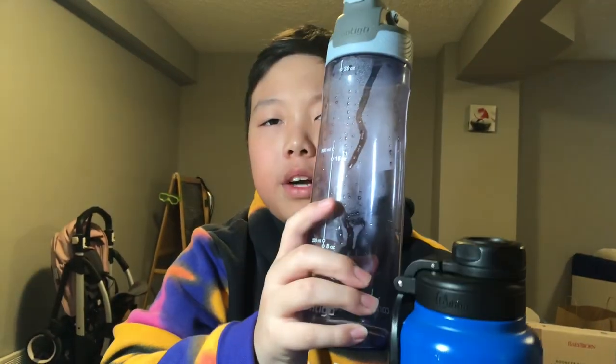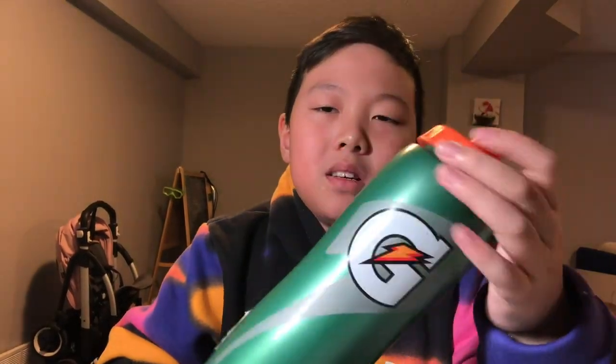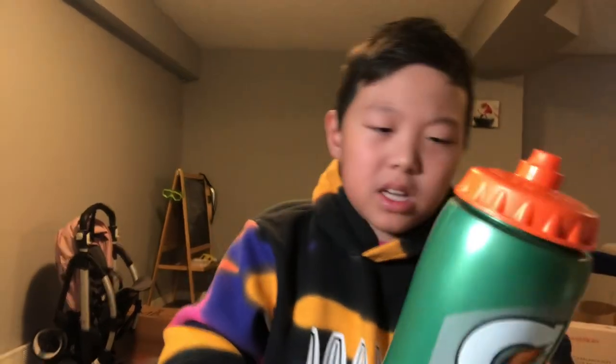The price is pretty good too. The Contigo and Bubba are around the same price, about 20 bucks. The Gatorade bottle is pretty cheap — like seven to ten dollars. It's soft plastic so it won't break easily even if you drop it on rock. If you ask me which water bottle to buy, I'd say this one — the Gatorade bottle. It's pretty cheap and pretty good. If you liked my video, please like and subscribe to my channel. Thank you!